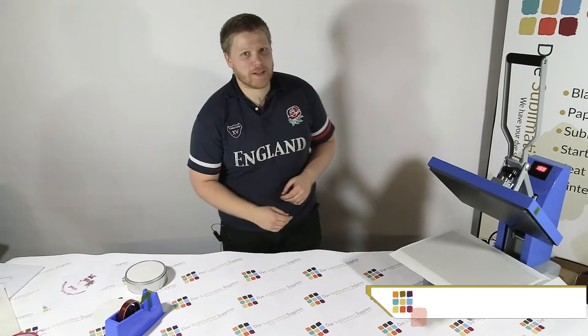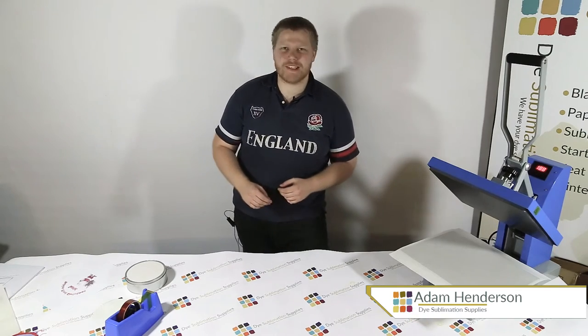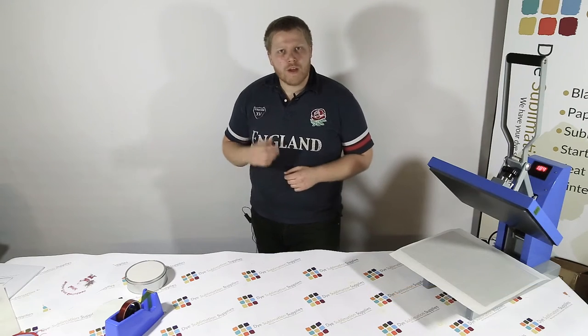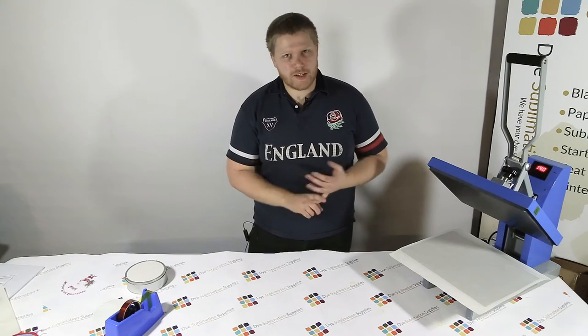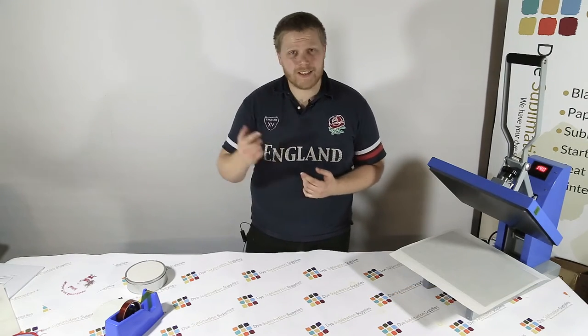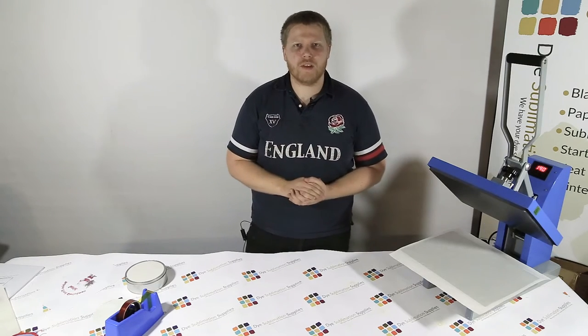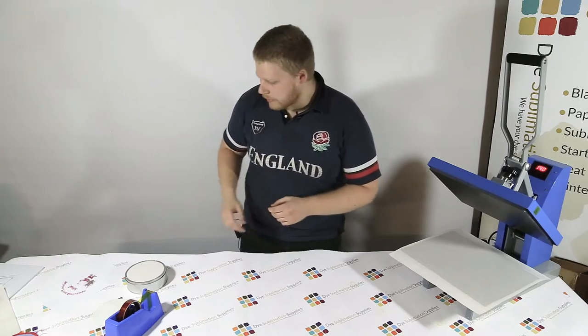Hi guys, Adam here from Dice Information Supplies. Even though it's October, Christmas is in the air — we know you're getting geared up for Christmas and so are we. As you saw last week, I did the Santa sack tutorial, and this week and for the next couple of weeks we're going to do some tutorials and different gift ideas that we've come up with here at Dice Up Supplies.